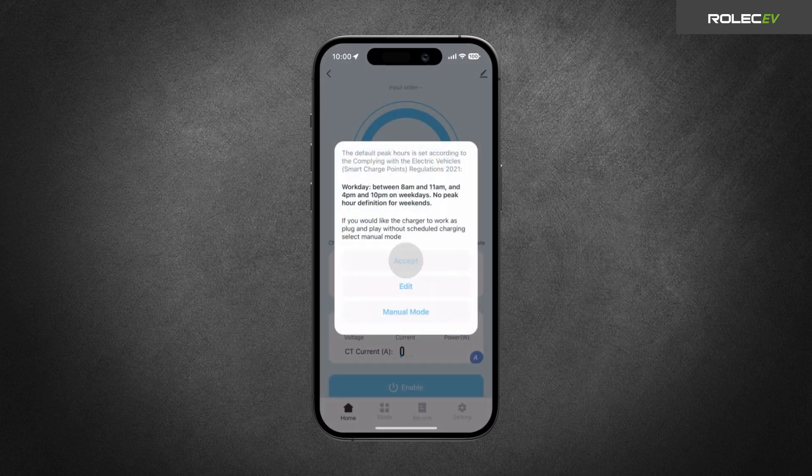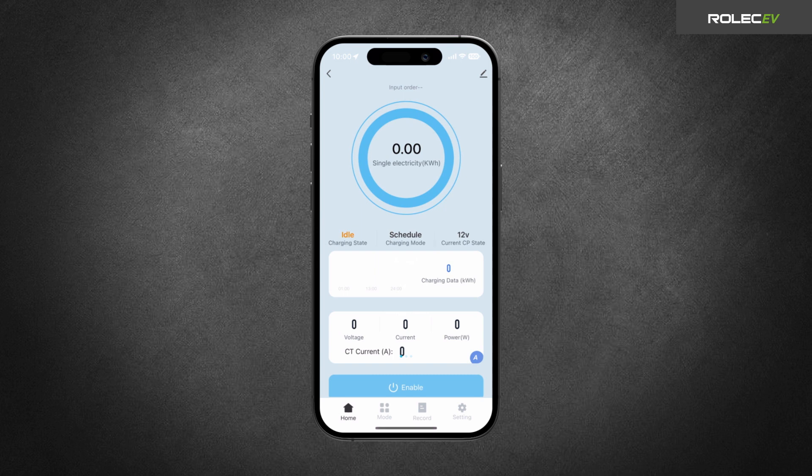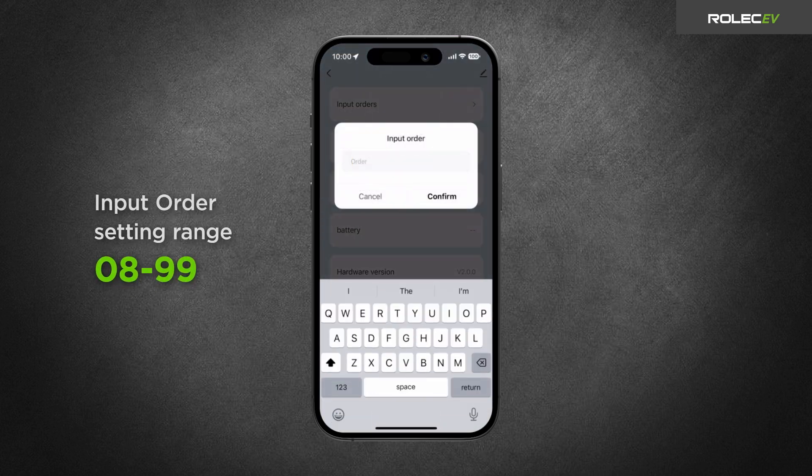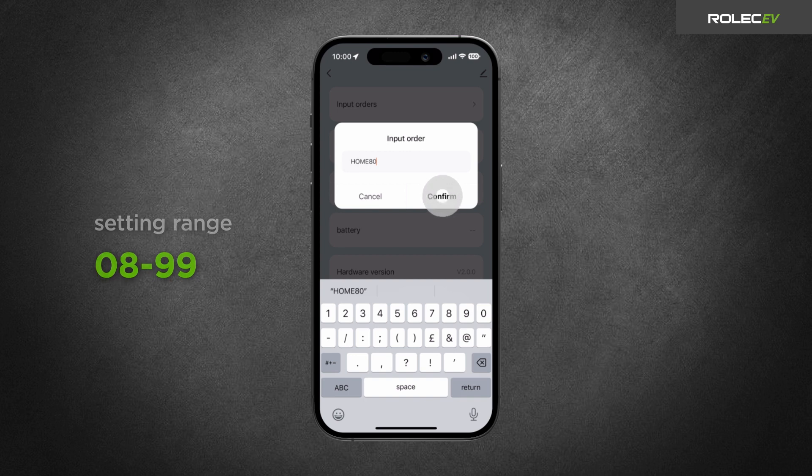If you have a Load Balancing CT installed, you will need to configure the Load Balancing settings in the app in order for it to work correctly. Tap Setting, then on the following screen tap Input Orders. Enter Home followed by the value of the property's main fuse — for example, type Home80 for an 80A fuse — then tap Confirm.